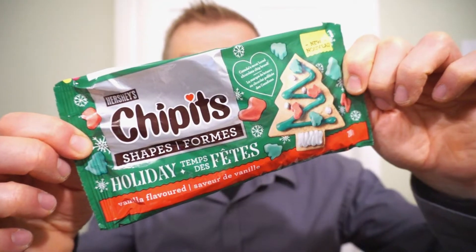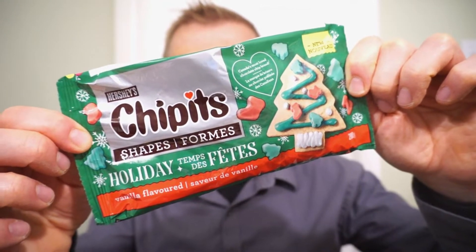We're back with another round of reviews! Looking to get an early start on Christmas baking? You might need something to get in the mood. It's new from Hershey's — it's the Chip-Its in holiday shapes! Vanilla flavored chips, or Hershey's white chocolate. Awesome Christmas shapes to decorate your Christmas cookies with. Definitely gonna help you get in the mood. Let's check it out!